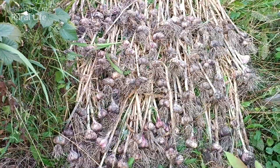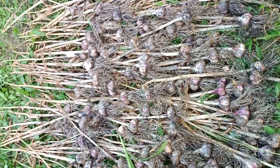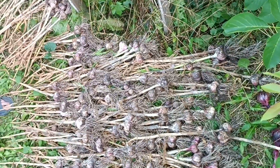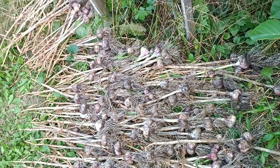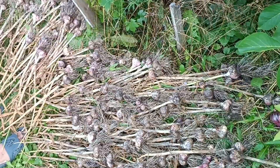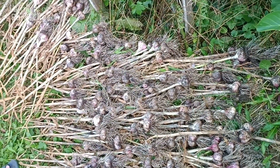That's it, the cleanup is over. In no case, friends, do not cut the leaves — the leaves are full of nutrients, full of organic matter that will flow over now and grow the head a little bit more. We are going to lay it out in the shade or under a canopy to dry out. Then we tie the garlic into bunches and hang them in a dry, cool, and dark place.